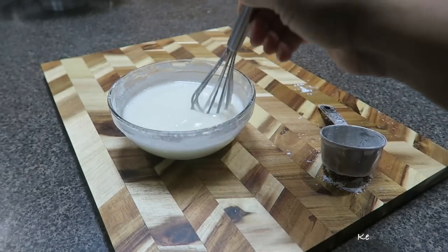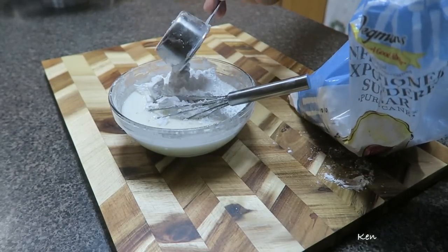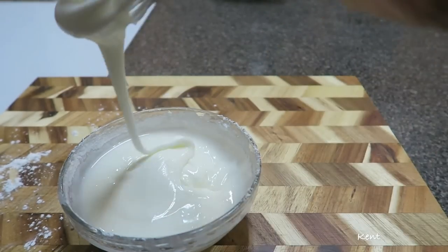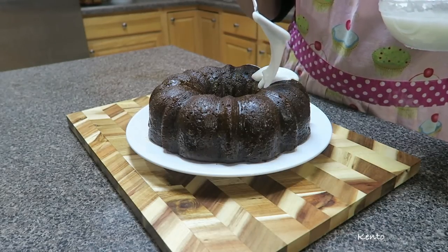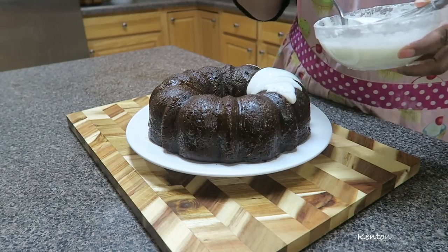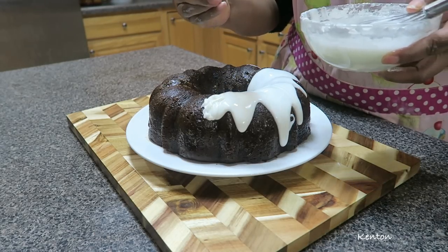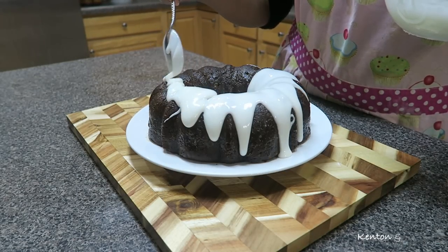My icing is looking a little runny — I might need to thicken it up with some confectioner's sugar. I am making this because I want to see if I can get this cake to look magazine-worthy. Of course, I'm not recommending a diet with so much sugar — nobody's trying to get diabetes. But this is just for creativity. Will it look nice when I'm done, or will it look like a hot mess? You be the judge. It's a little runny, but we're going to fix it.